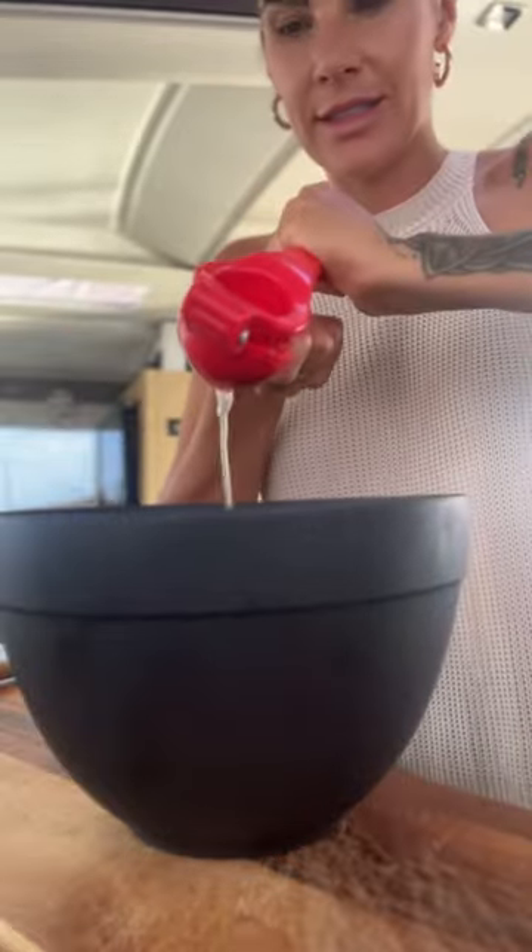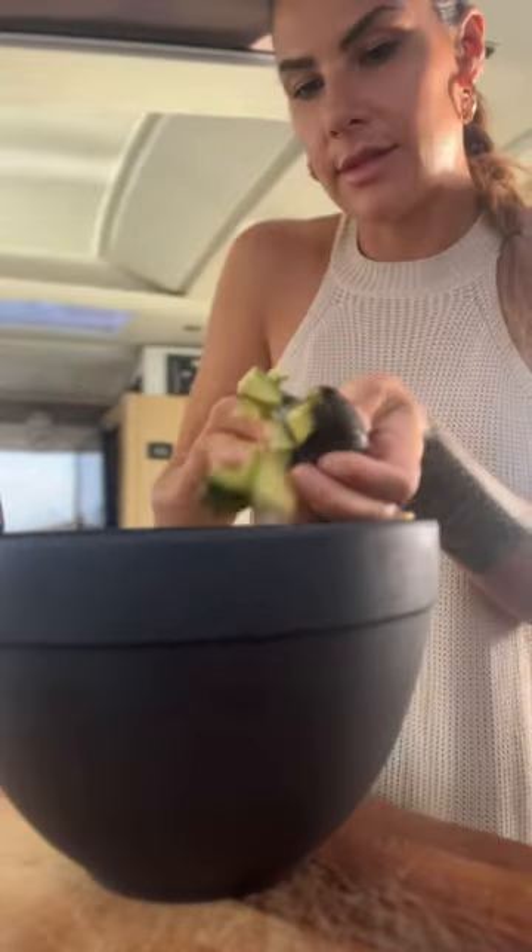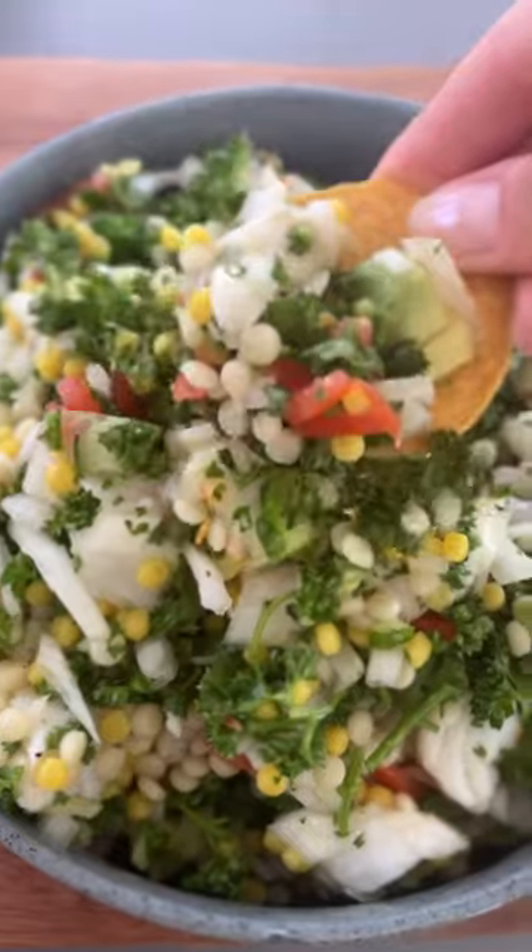After a good stir, some fresh lemon juice and olive oil, I like to let this salad sit in the fridge for about 10 minutes before serving with tortilla rounds. Let me know if you like this recipe in the comments.